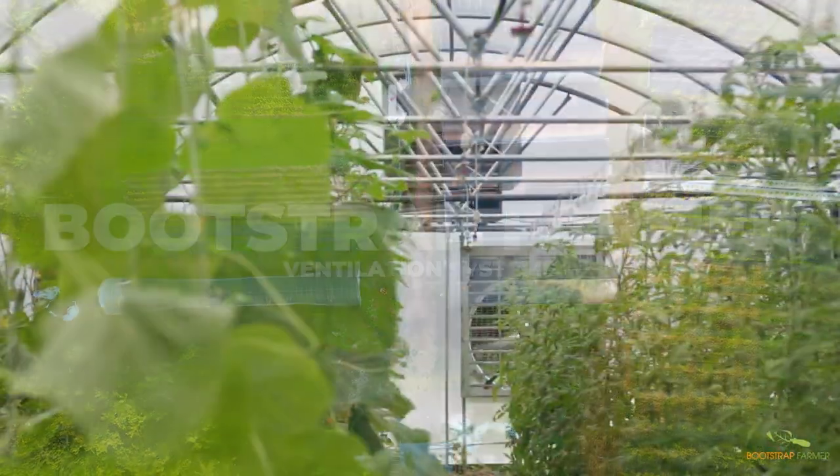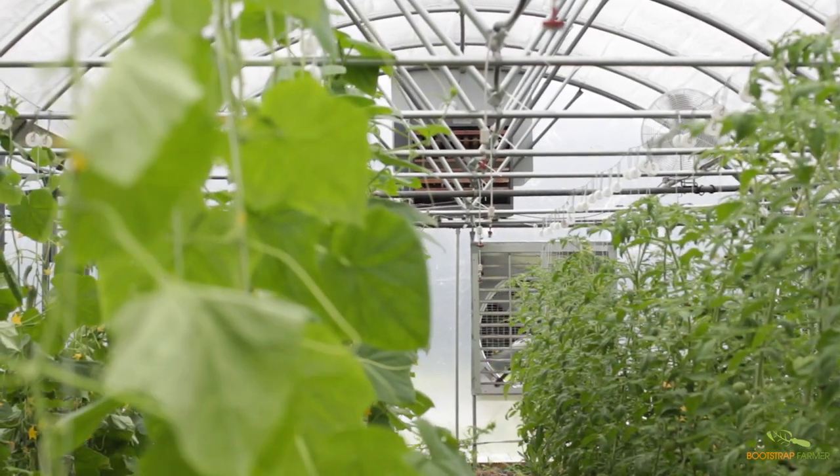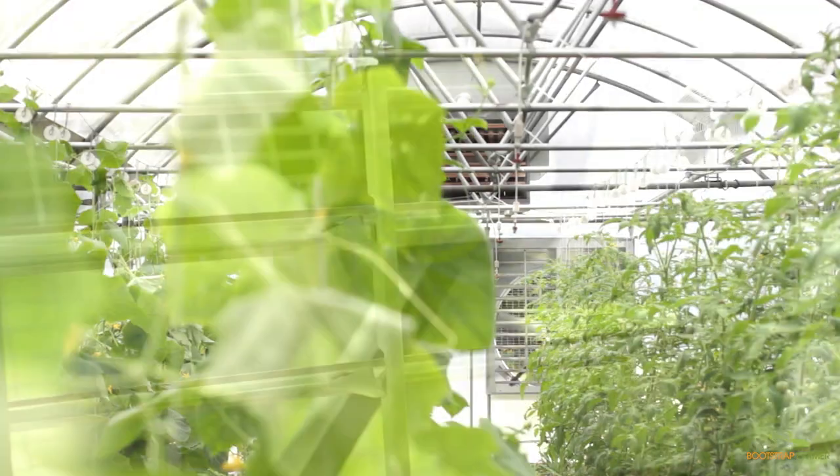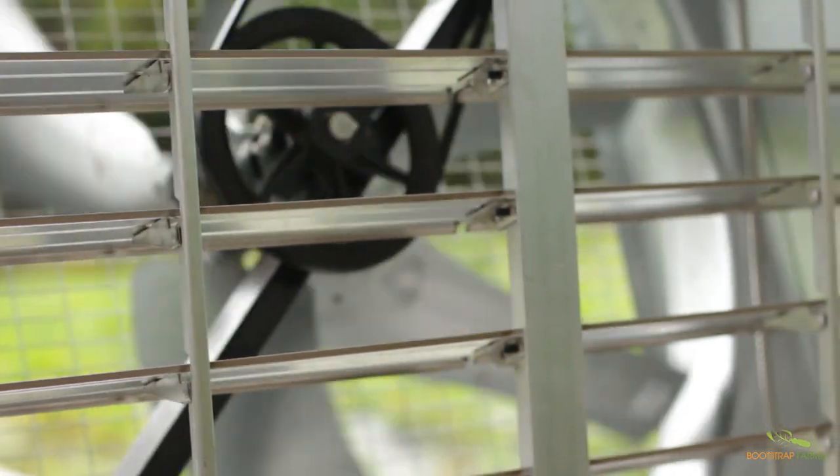Hey folks, Katie from Bootstrap Farmer here. Today we're going to talk about a vital component of successful hoop house growing, and that is ventilation. We're going to discuss what it is, how it works, and why it is so important. Let's get to it.